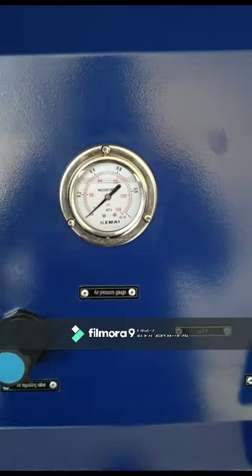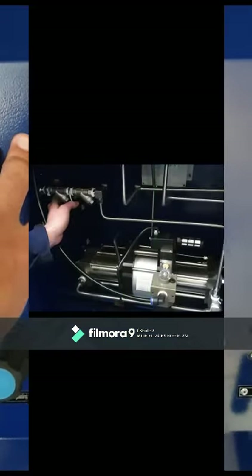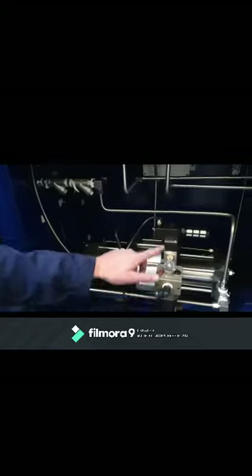Normal operating pressure is 4 bars. This is the LPG inlet that feeds the pump. This is the air inlet to operate the pump. This is the pneumatic cut-off switch to prevent overfilling. This is the outlet to fill the cylinders.